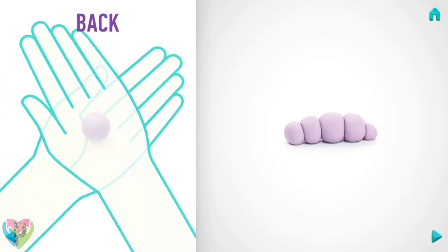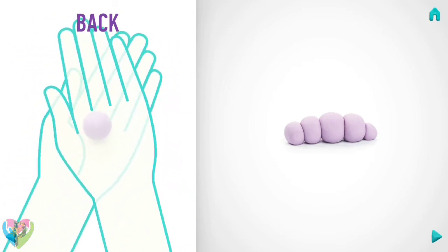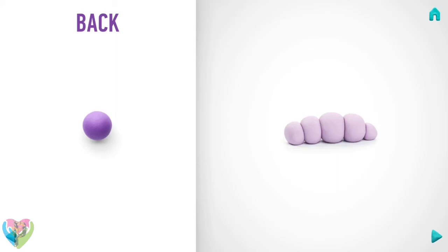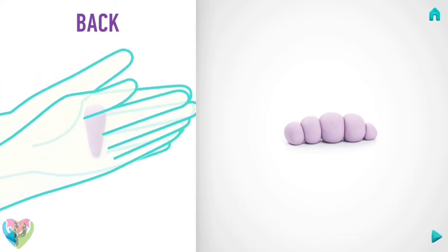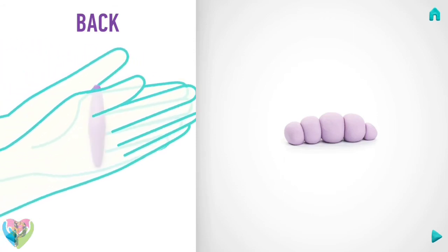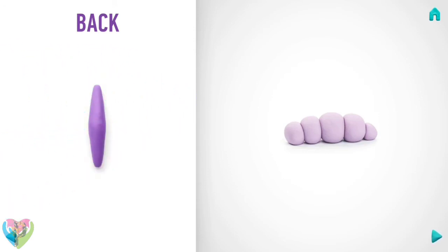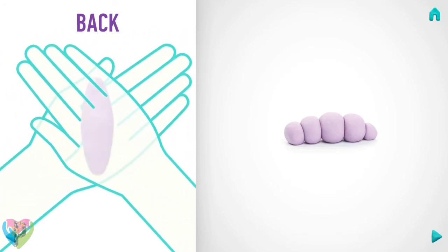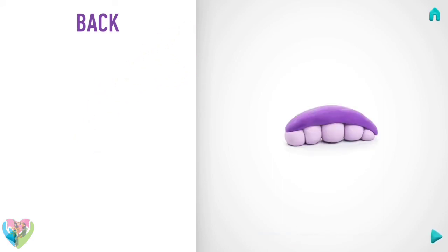It's time to make the back. Take a piece of violet clay and roll one middle ball, then roll it into a spindle with your hand, then flatten it with your hand. The back is done!